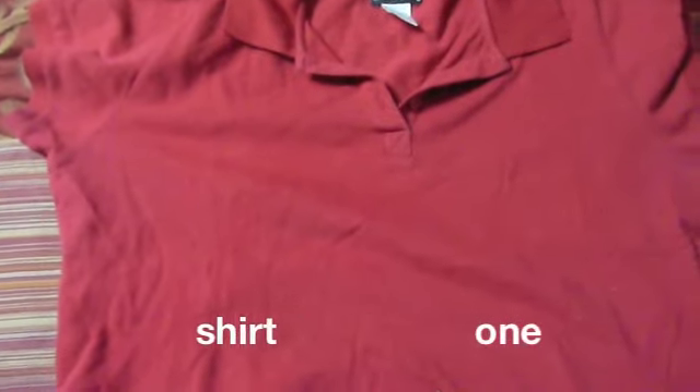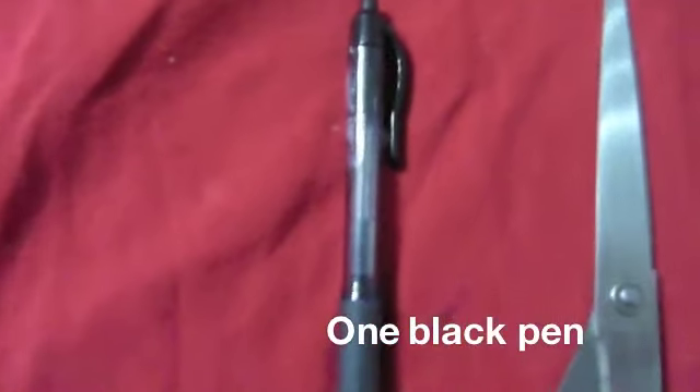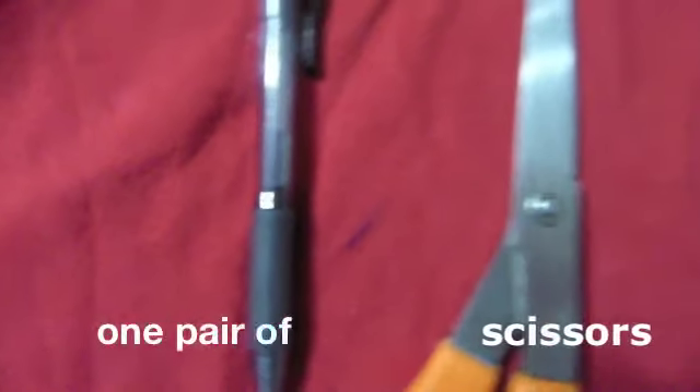For this project, all you need is one t-shirt, a black pen, and a trusty pair of scissors.